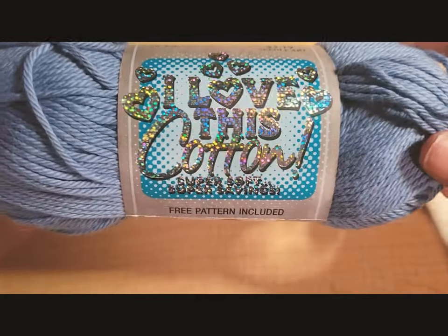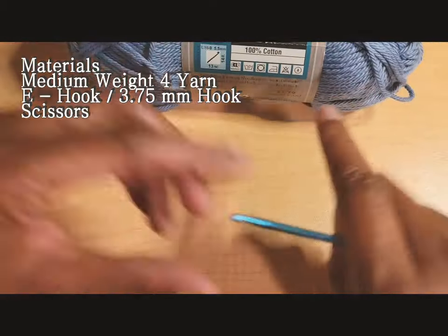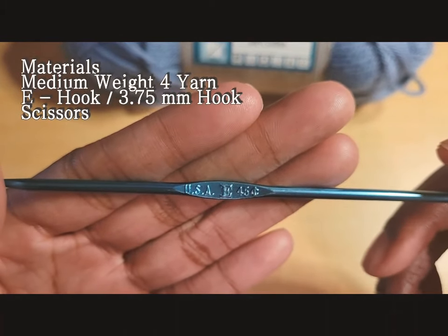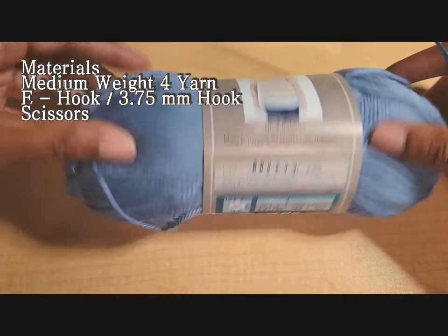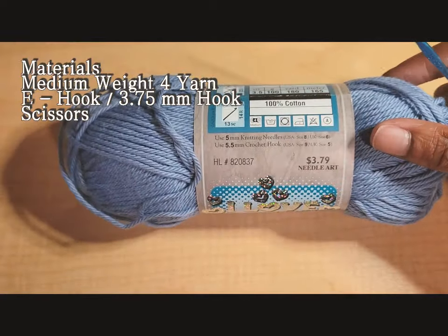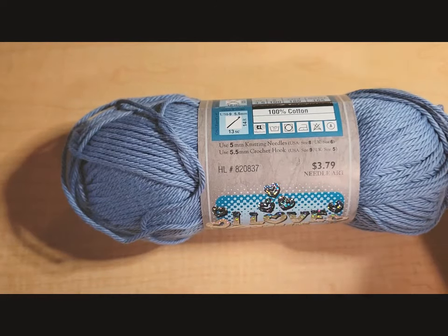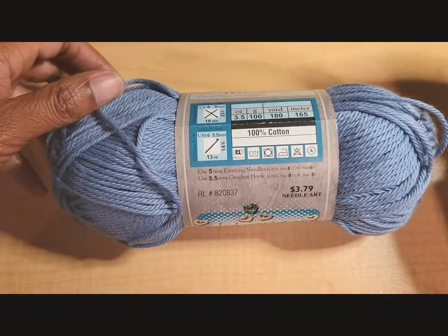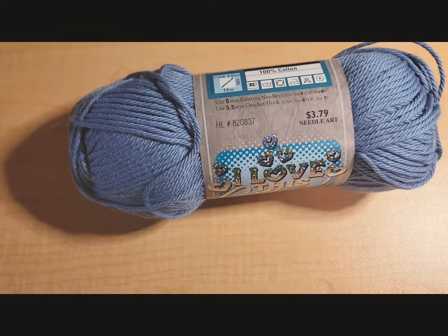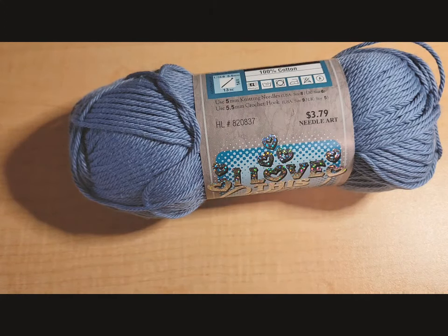The yarn is 'I Love This Yarn' in cotton, color stone wash. It is a medium weight yarn and I'm also going to be using an E-hook, which is a 3.5 millimeter hook. I recommend using a softer or thinner weight yarn as those work well with the smaller hook. If you want something thicker or stiffer in a weight four yarn, I'd recommend going up to a G hook and going down a size in the pattern. You'll also need a pair of scissors.